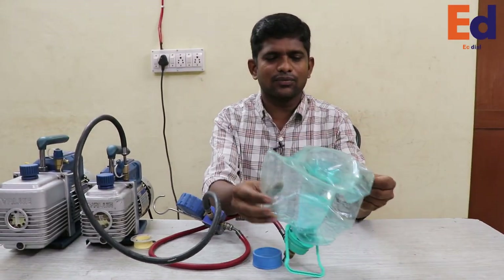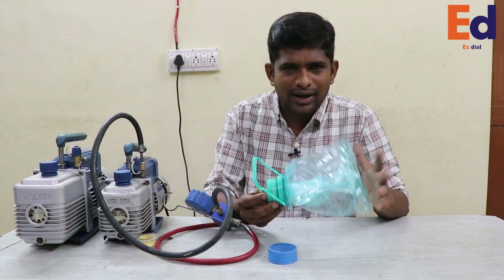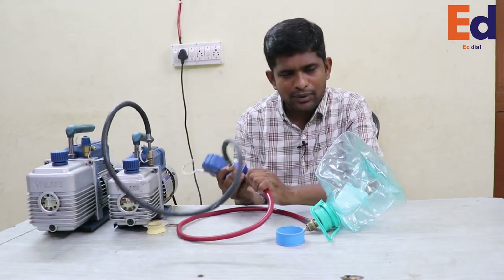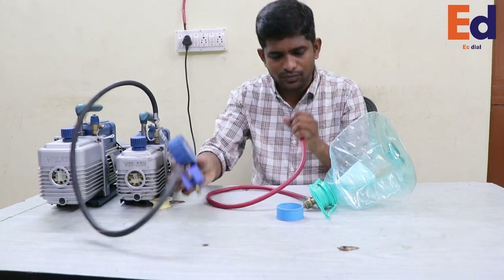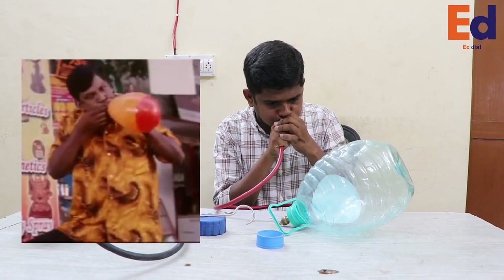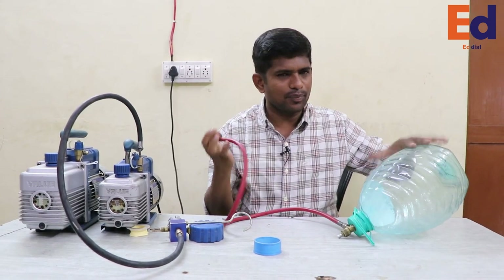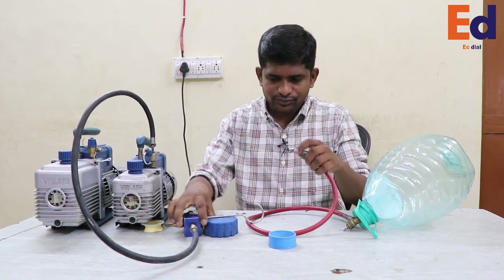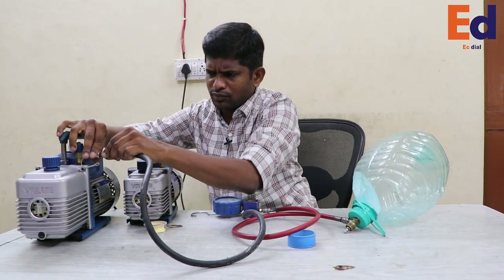Now we're going to put our vacuum scenes on the outer. It's a vacuum process. If there are two, one on the side, we're going to get them on the outer, then we're going to close the other. Now we're going to go to a single stage. We're going to close the hose.